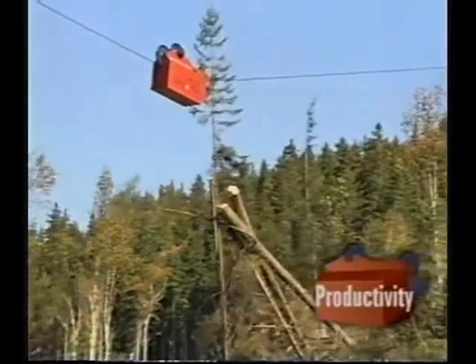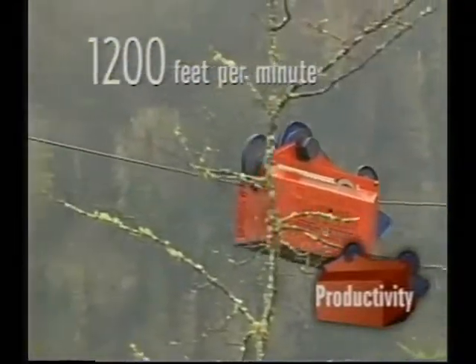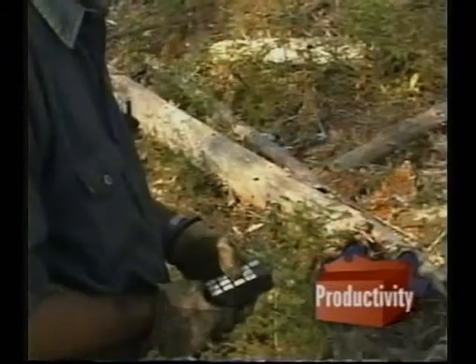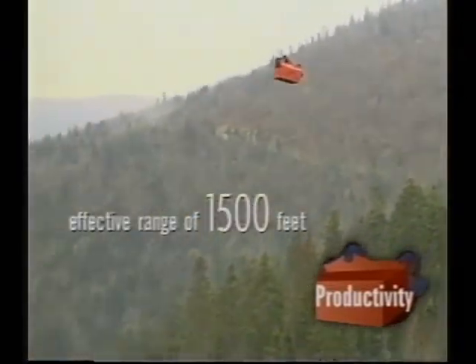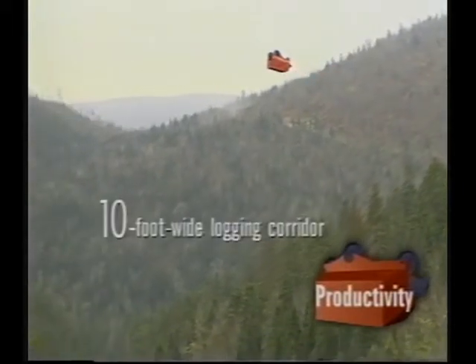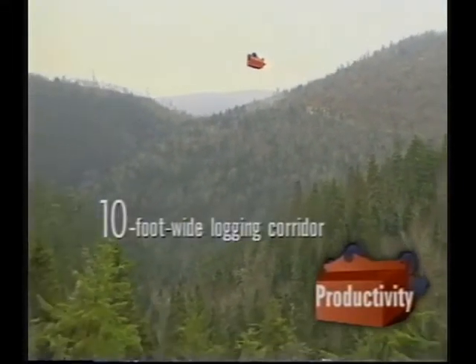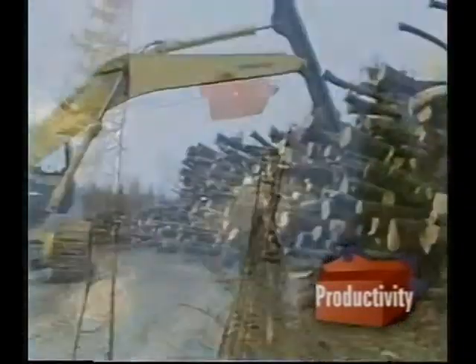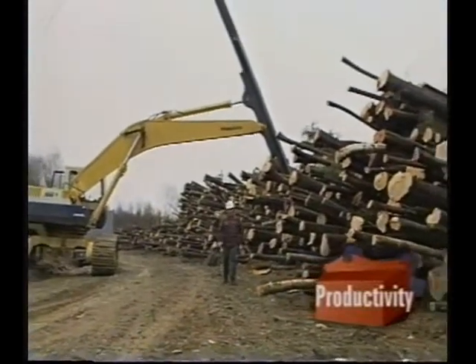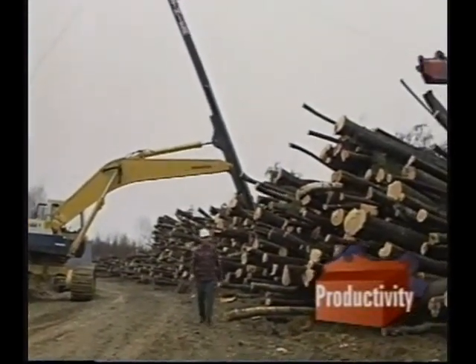The telecarrier is one of a kind. The carriage can move at speeds of up to 1,200 feet per minute. Completely radio-controlled, it has an effective range of 1,500 feet between the two spars and needs as little as a 10-foot wide logging corridor. The telecarrier is managed by only two workers. Simple to operate, it enables very competitive production costs.